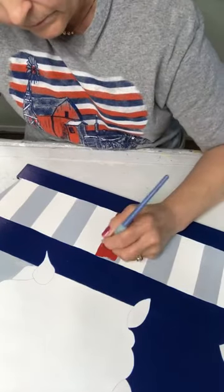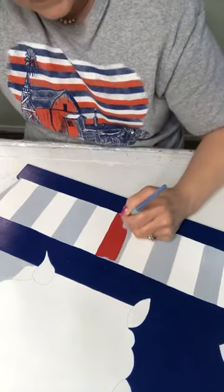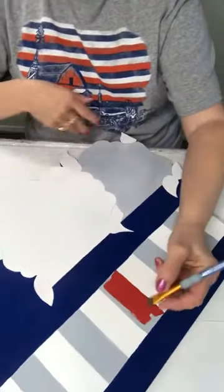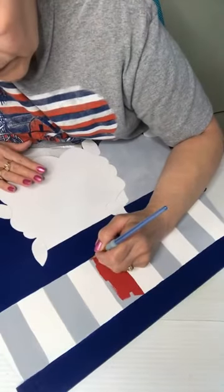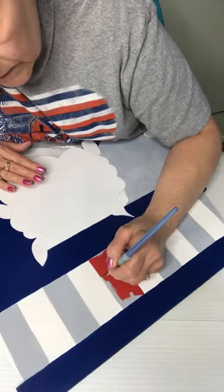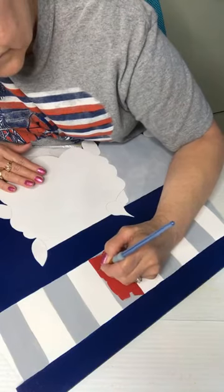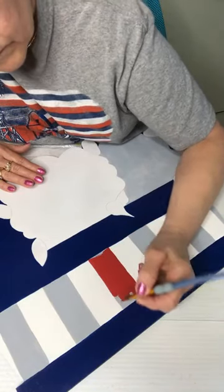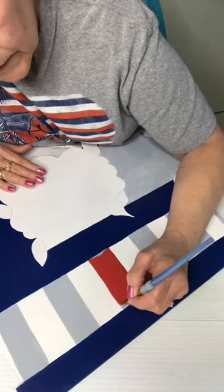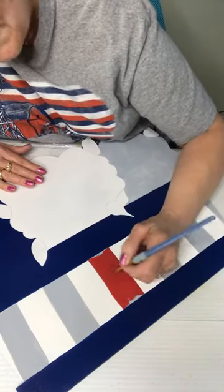I'm not putting much pressure on it because I want to stay as close to the line as I can, but I'm not going to worry if I get a little bit out. I say that — and then if I do, I'll look at it and I'll look at it and I'll end up fixing it. Y'all know my OCD.